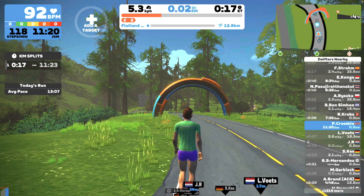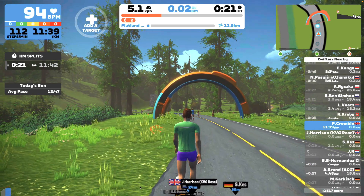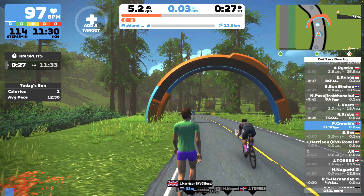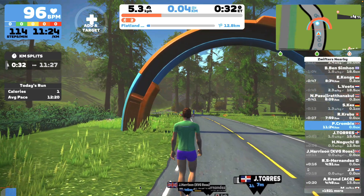Don't forget to check out some of the other videos in this series about Zwift running and Garmin watches, and getting your old treadmill up and running with Zwift. Zwift running is free at the minute, so definitely give it a try. Thanks for watching — let me know what you think in the comments if you've got any questions and I'll get back to you. Cheers!